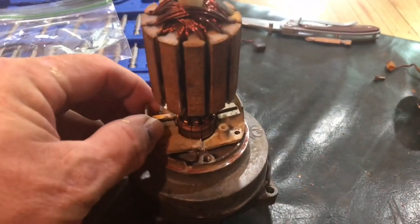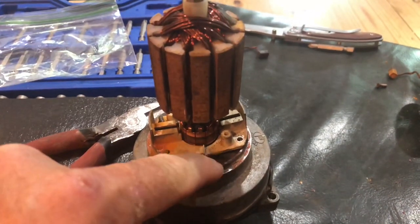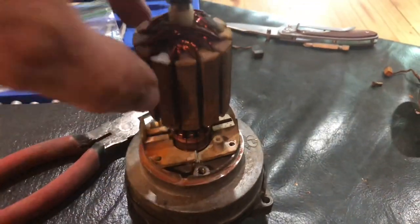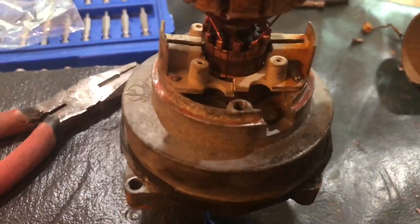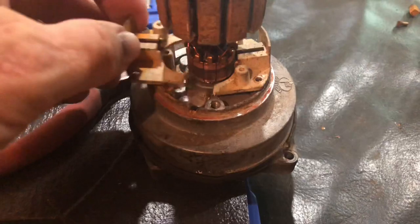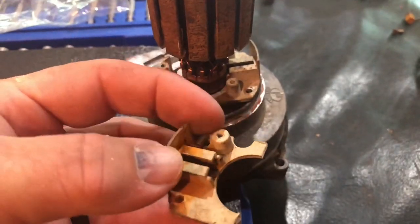I couldn't get this off, so I basically just took a really sharp knife and gently and carefully cut it here on this side and on the other side as well. That made two pieces and I was able to get it out, and you can see right there where the brushes go.